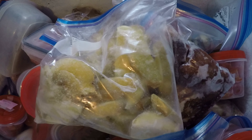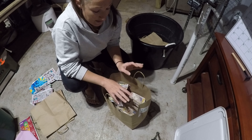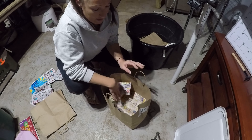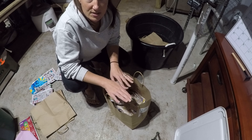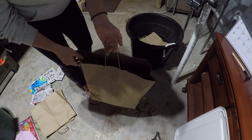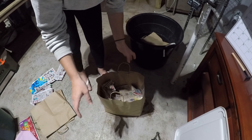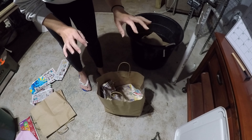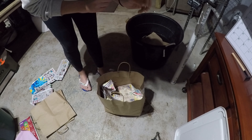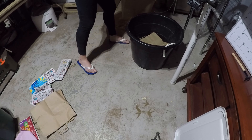We also did some blanching of the earlier Yukon Golds, and those are now stored in the freezer. These fresh potatoes stored like this can stay good for up to three or four months, though you do want to check them. The paper between the layers creates a dry barrier. We're going to store our Yukon Golds completely separate from our Russets — it helps me maintain quantity and know what we have of each, since I've been using more Russets for potato salad.